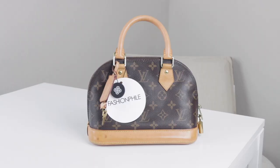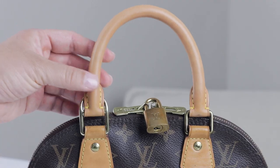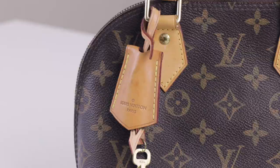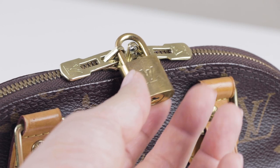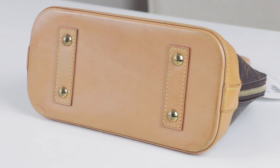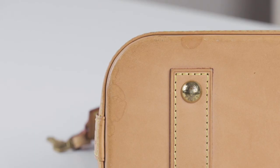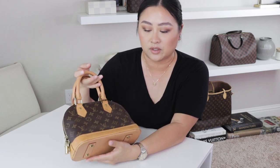Here is what the Alma BB looks like. This one did not come with a shoulder strap — it is just the actual bag with two top handles. It has the key bell and key, and on the sides we have two zipper closures and the padlock. At the bottom there are four feet with lots of leather, and as you can see there are some stains, watermarks, and a little bit of dirt on the handles, but overall the patina looks really even and good.